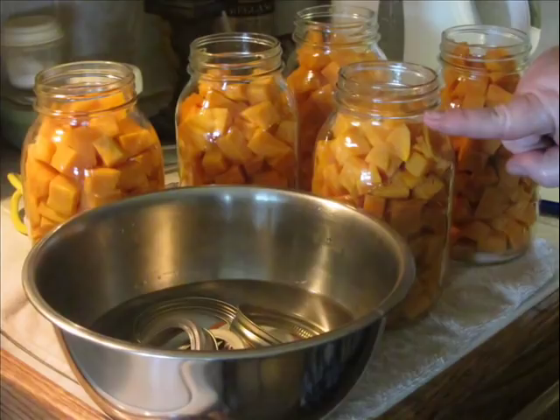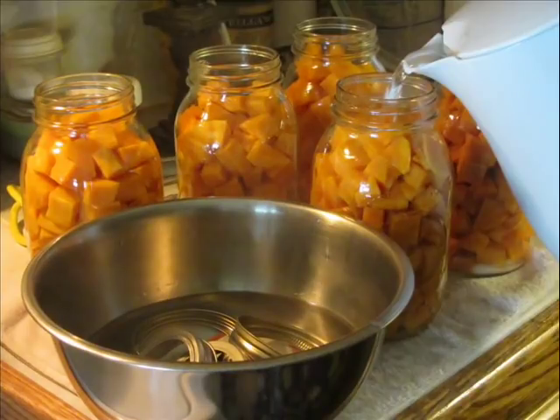You'll see my lids and rings are soaking in the stainless steel bowl — I had poured boiling water on them to get them nice and hot. You do not want to overfill your jars. You want to put the sweet potatoes in just up to that bottom ring, right at where it starts to widen out to form the neck of the jar — that is called one-inch headspace. You want to leave one inch of headspace when canning sweet potatoes.